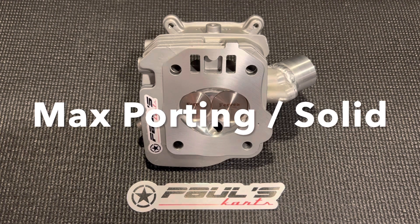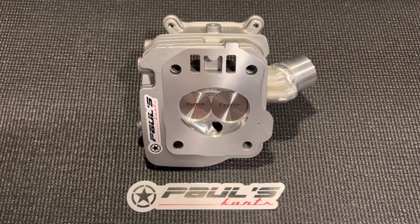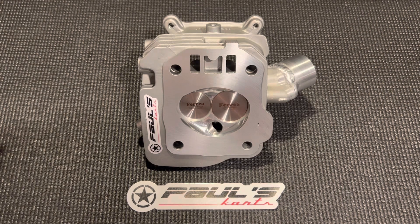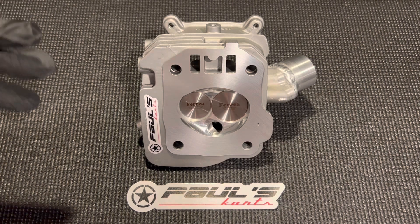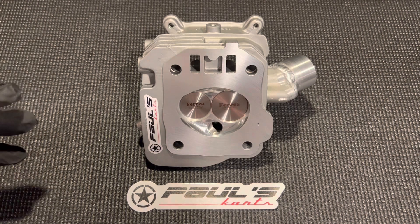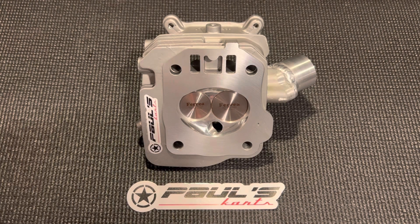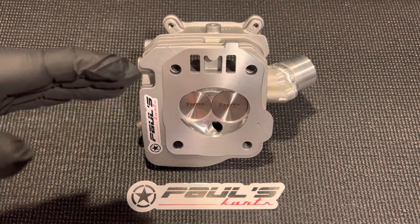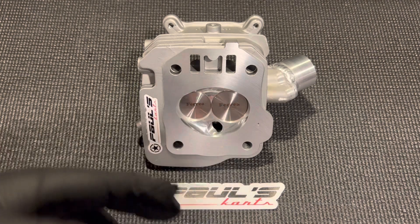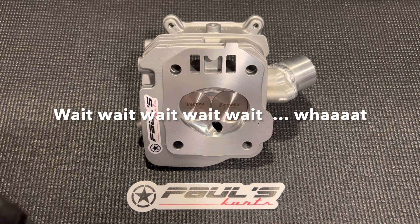I don't like the word stages. We have the normal max port, which is the bronze tube that we put through. The next step is a wider port — you really want the width in the port. We put a solid aluminum slug all the way through, weld that in, then we're able to open up the port on the side all the way down and get another maybe quarter inch of width in that port.